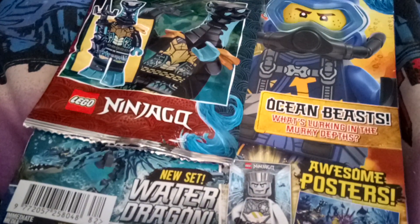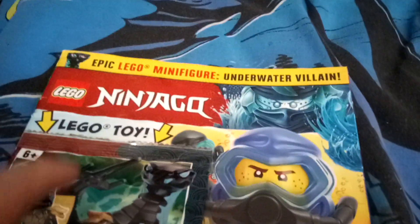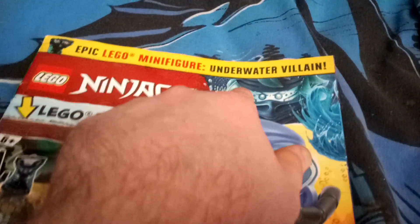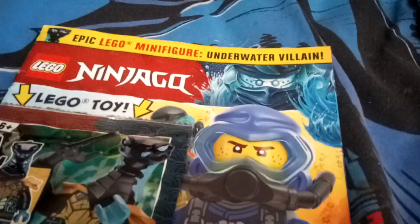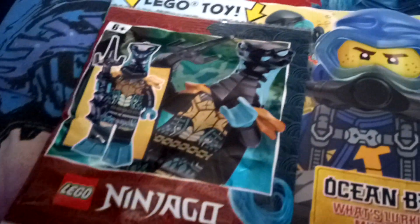Hello toy reviewing army, today we are doing a toy review on the epic Lego minifig underwater villain, which is technically a water snake.